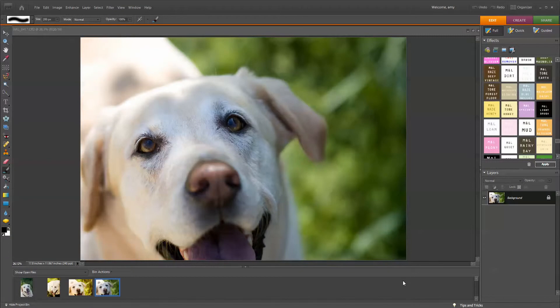Hey everybody, it's Amy from Magic and Light Collection. You can buy all of our products at www.magicandlightcollection.com. Today I wanted to give you guys an elements tutorial on how to use some of our vintage spring actions.